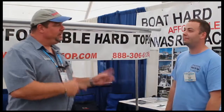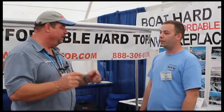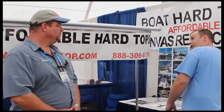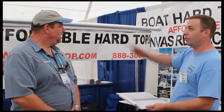I noticed in some of the videos you have up there that you've got some LED lighting around some of the Bimini tops. Is that something that comes standard or is that an add-on? It's an option we offer. The panels shine down through the flutes, and at night they pretty much illuminate the whole top.